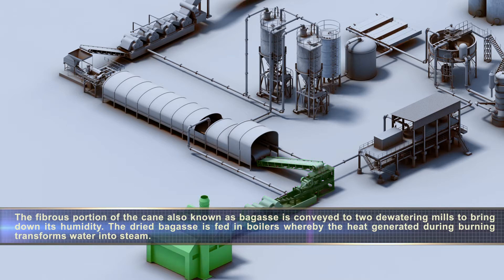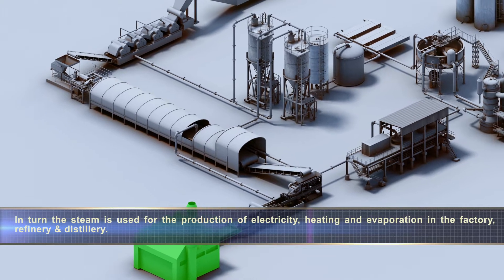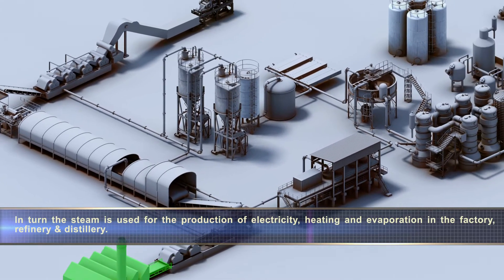The dried bagasse is fed into boilers, whereby the heat generated during burning transforms water into steam. In turn, the steam is used for the production of electricity, heating and evaporation in the factory, refinery and distillery.